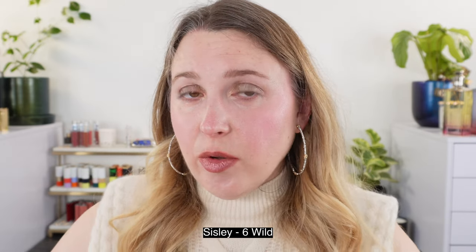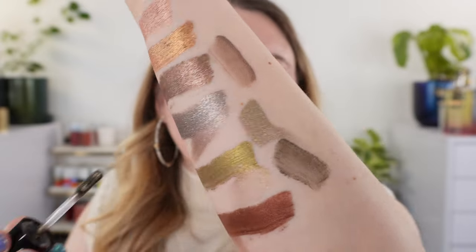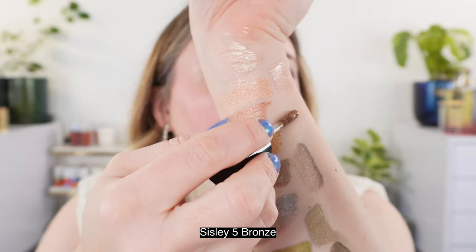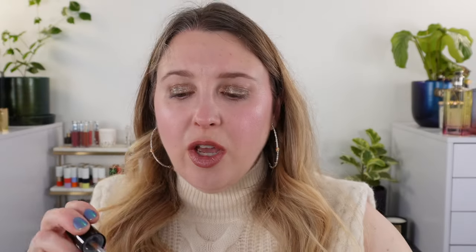Now let's look at the Sisley liquid shadows. I was really excited for these when they came out last year, but I don't like them and I don't recommend the Sisley. Some are nice but some aren't, and you don't really know until you get it. The shade Wild is a deeper forest green, and these have more subtle shimmer compared to the Pat McGrath — more shimmer versus glittery. Also looking at shade number five, Bronze, you can see these are more similar to the Chanel in how sheer they go on, and they can be pretty patchy, making certain shades harder to apply. With the Sisley, you get 6.5 milliliters but they're $60 US — slightly more product for twice the price compared to the Pat McGrath.